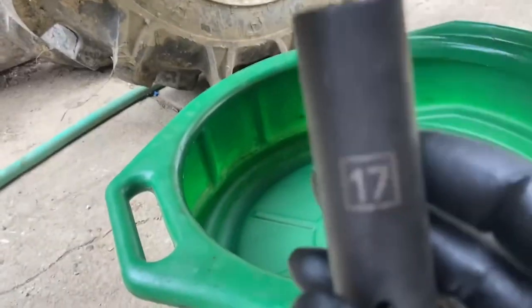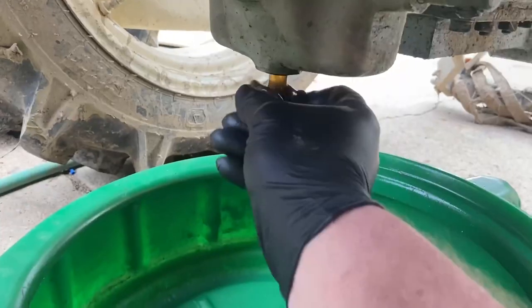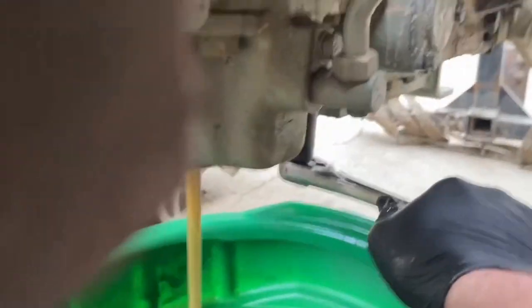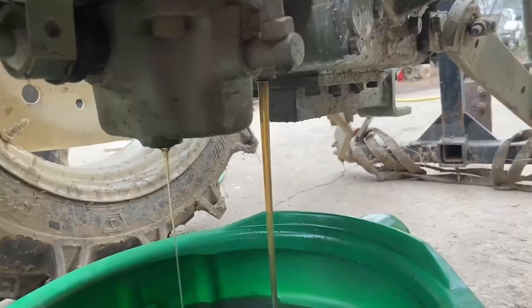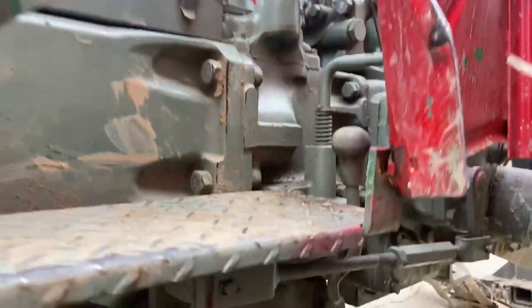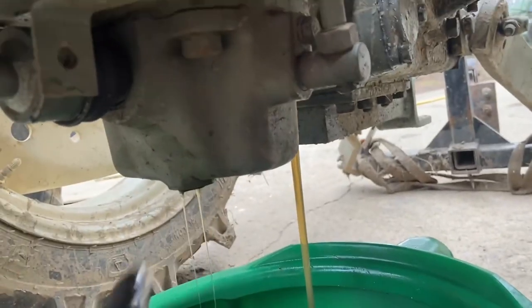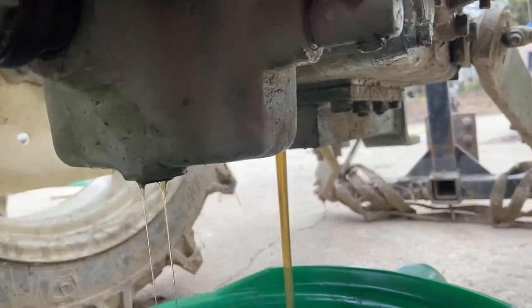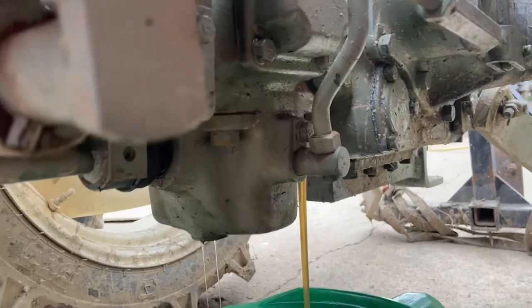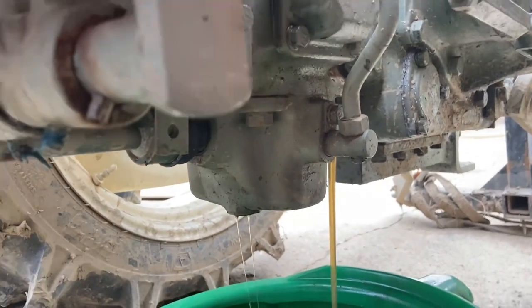Both of your drain bolts are 17mm. As you can see, that's some pretty clean fluid. It is necessary to remove both drain bolts — there is a bit of a wall inside the transmission. The back is still draining out; the front is already drained. The front has a slightly lower pocket than the back, so it is necessary to remove both drain plugs.